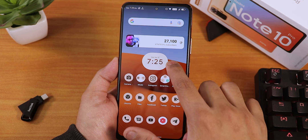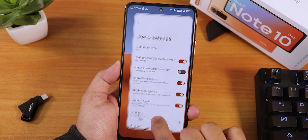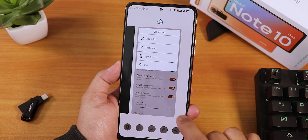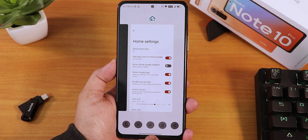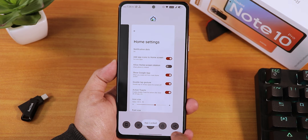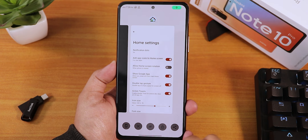Now let's talk about the stock launcher. In the home screen settings you can see the settings panel with double-tap gesture and action toast options. This is the Quick Step launcher by default. In the recents panel you have screenshot, close app, clear all, lock app, and share screen options. You can scroll through apps normally.